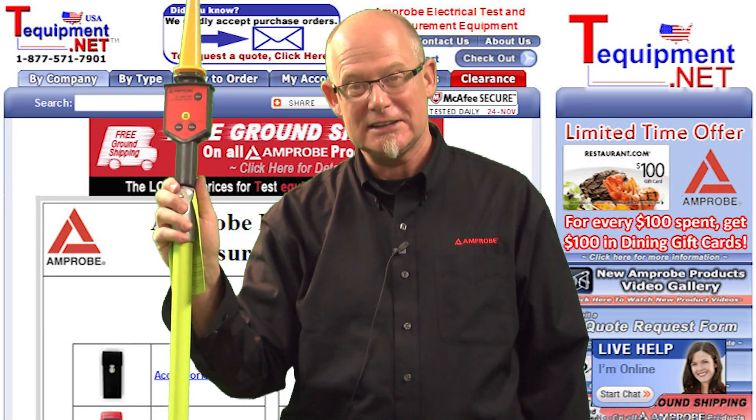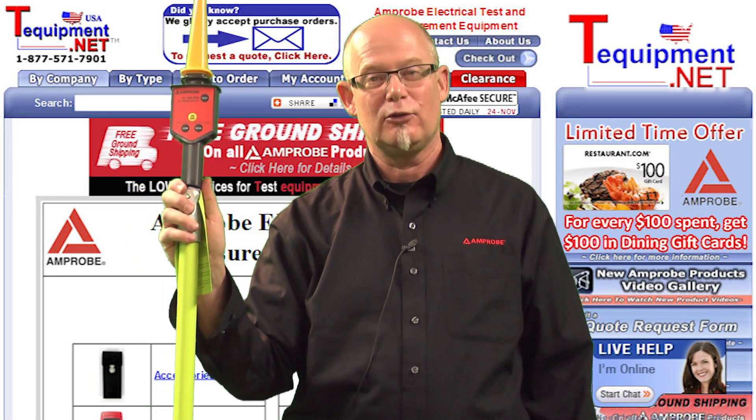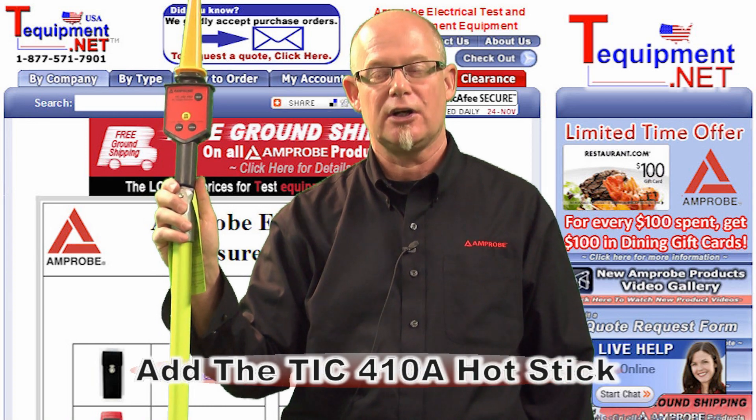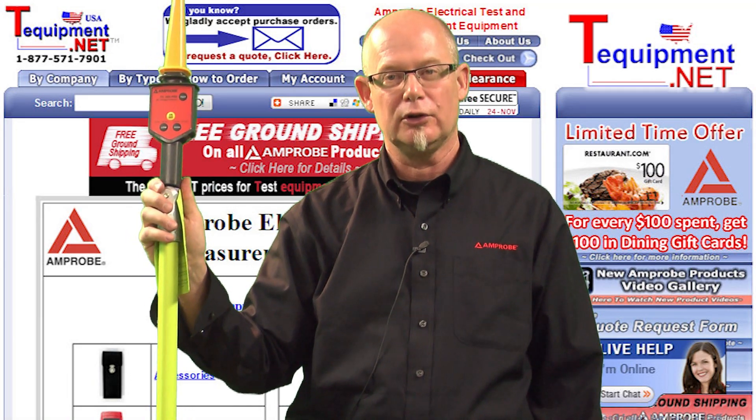Here I have the combination of the TIC 300 Pro and the TIC 410. The TIC 410 from Amprobe is an accessory that will extend the reach of your TIC 300 Pro voltage indicator.